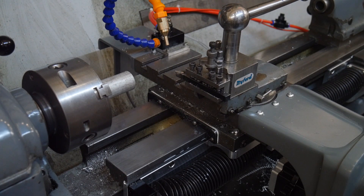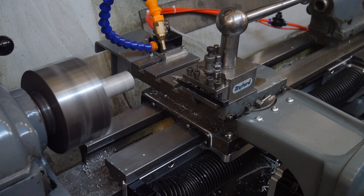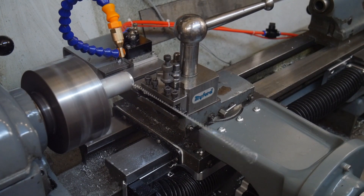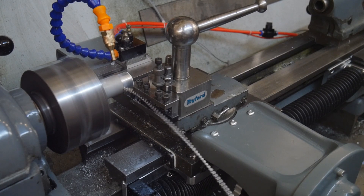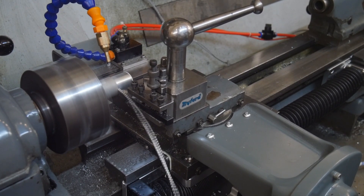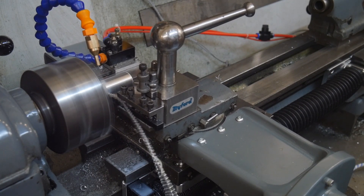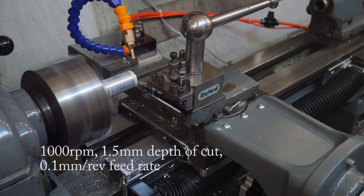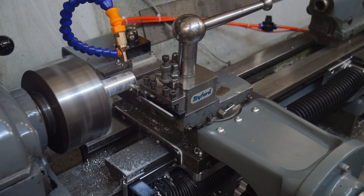Got it set up to run a part here, so I'll just press the start button and we'll see what happens. And we're off. Start up the cooling. That looks like it's cutting okay.